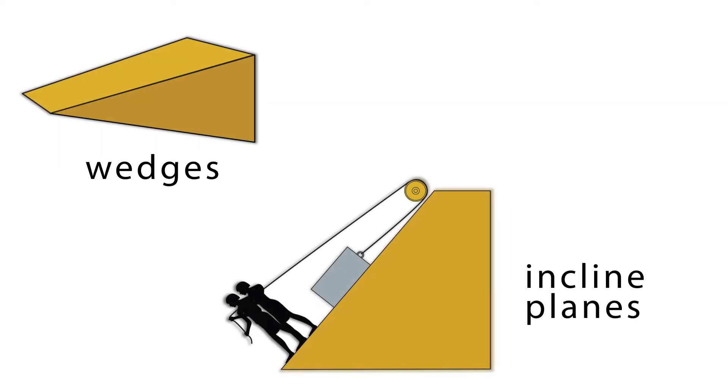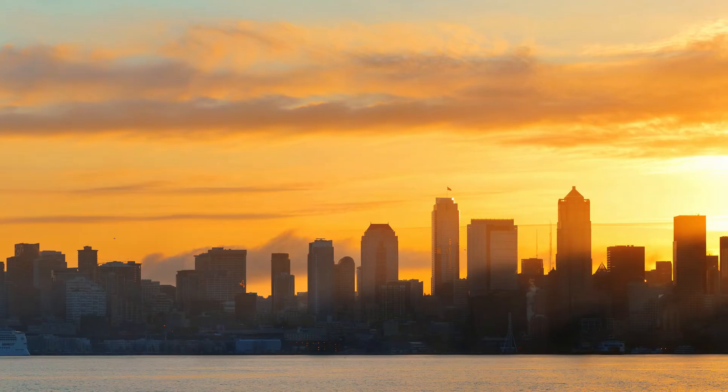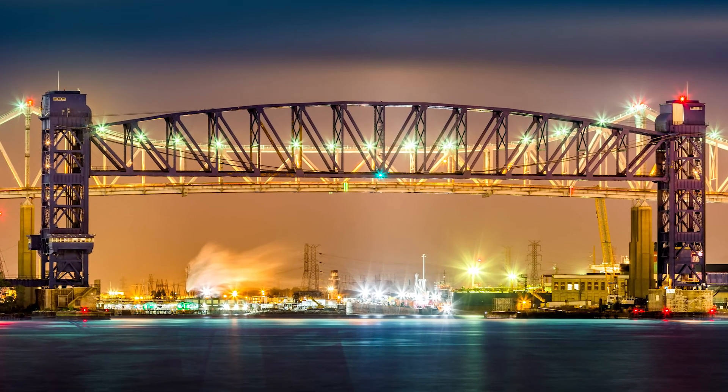Can you imagine going back to using wedges, inclined planes, and pulleys for doing heavy manual lifting? Me neither. Things like the construction of homes and buildings and even improving our roads and bridges would take a really long time.